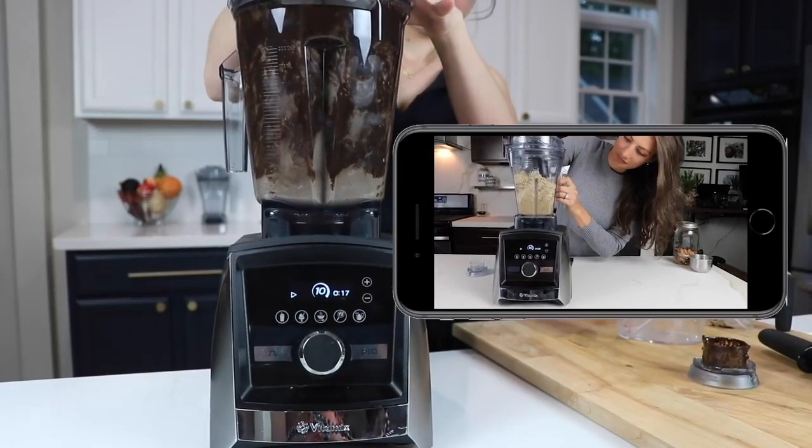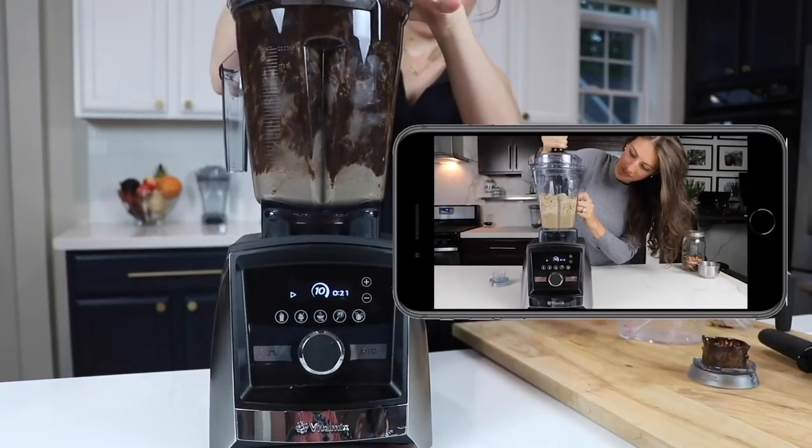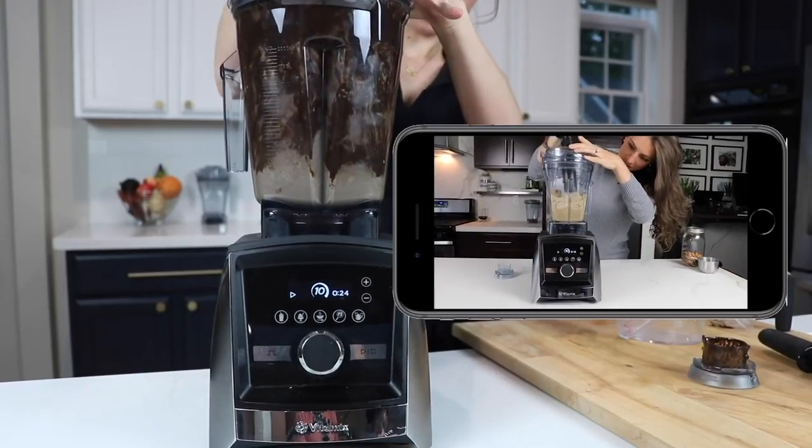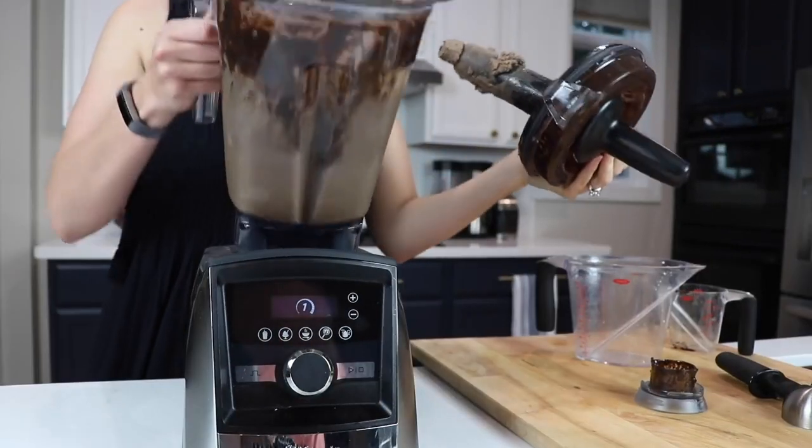You might hear a kind of chugging noise — it might sound like your blender is upset. Assuming you have your Vitamix on the highest speed it can go, you're not going to hurt your machine. It's designed to do this. After about a minute or two, you're going to have chocolate ice cream.